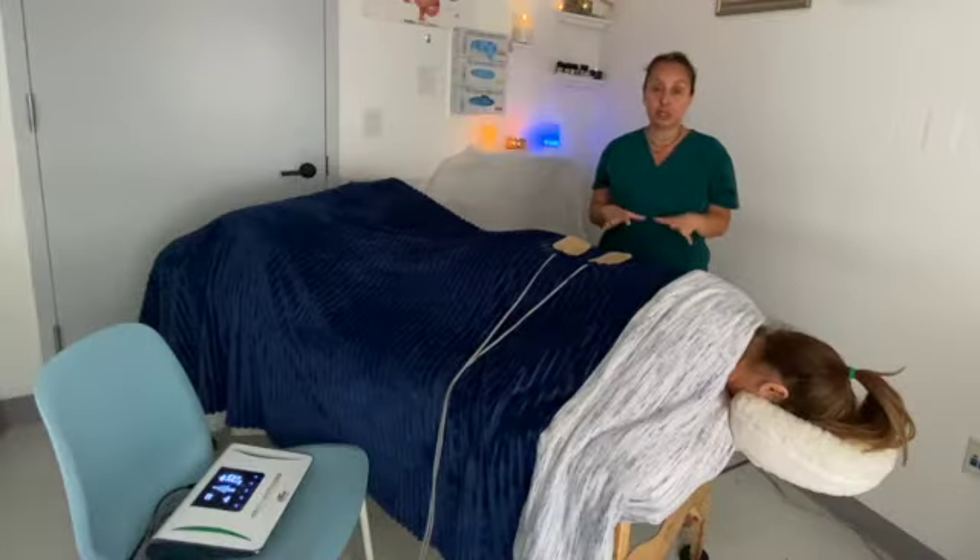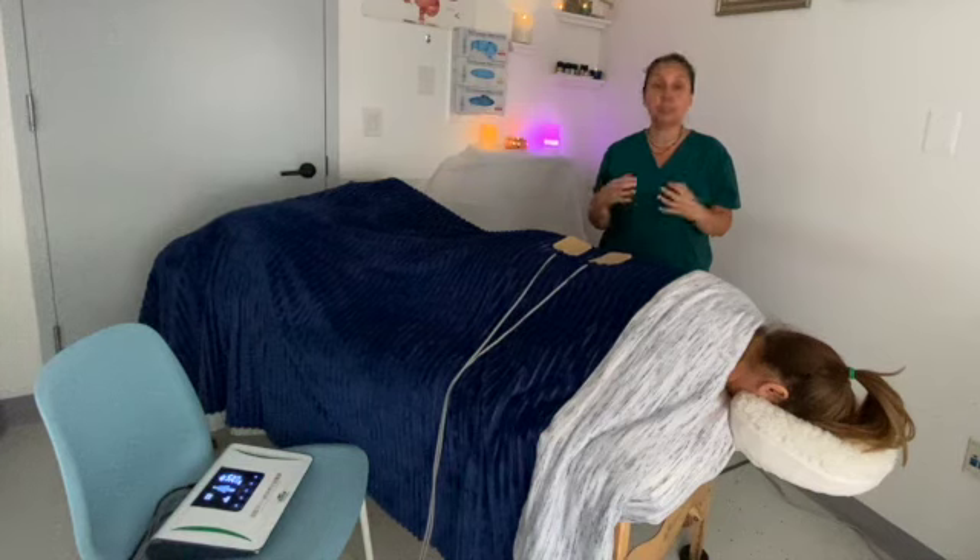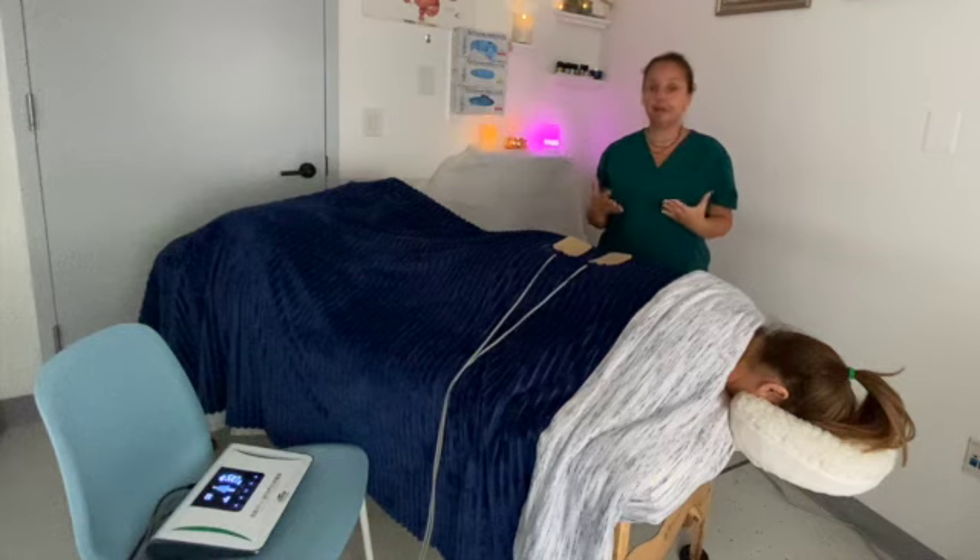This is the demonstration of the bioelectrical therapy. As explained before, it is really helpful for chronic pain, injuries in your spine, chronic fatigue, lymphatic disease, and inflammation.